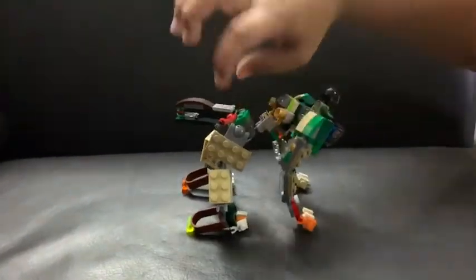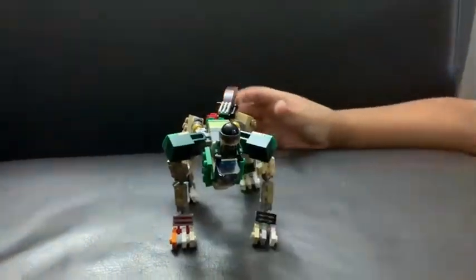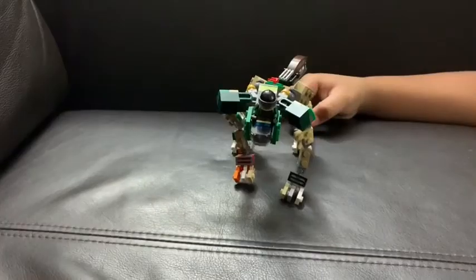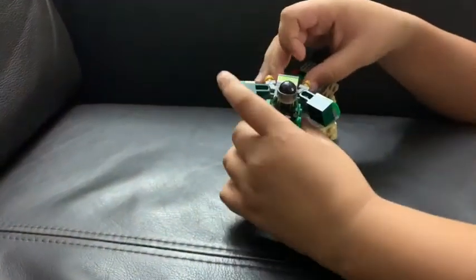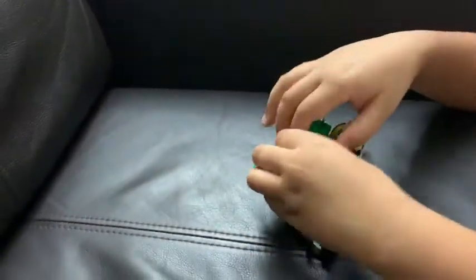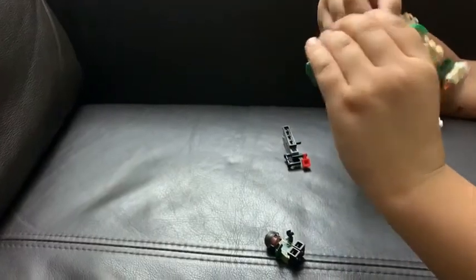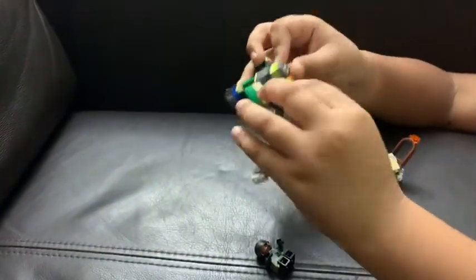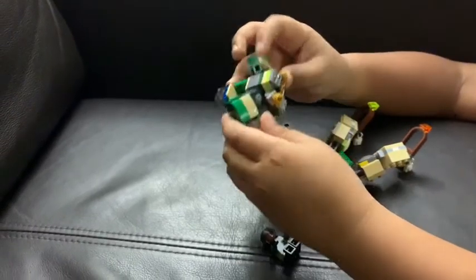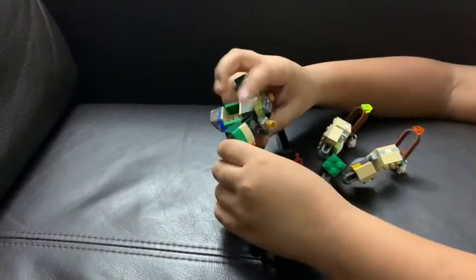He is articulated! Now I'm going to show you the transformation of two other robots: RPG and Machine Gun. For the transformation, take the minifigure out, take the gun out again, then take the legs apart. For Machine Gun, you need to flip the arms around.